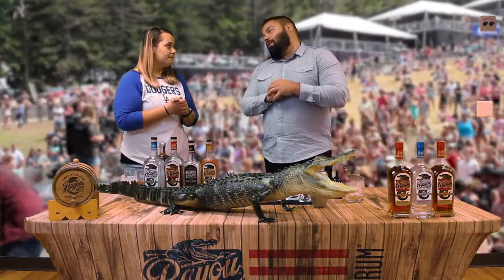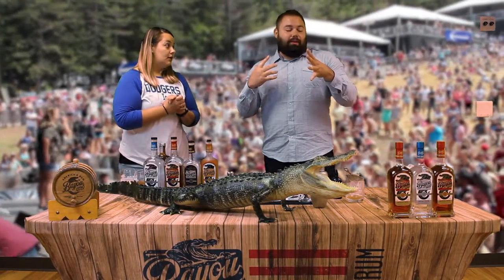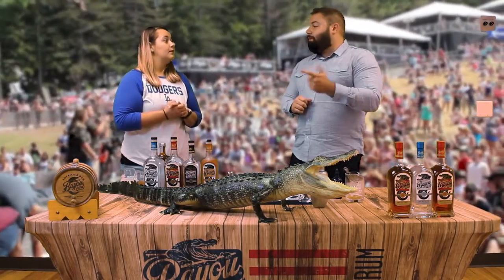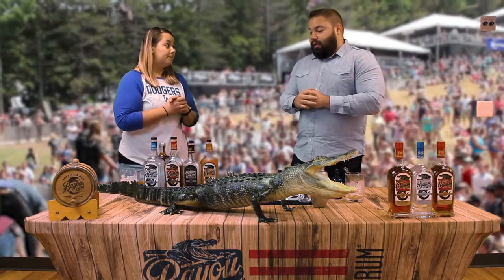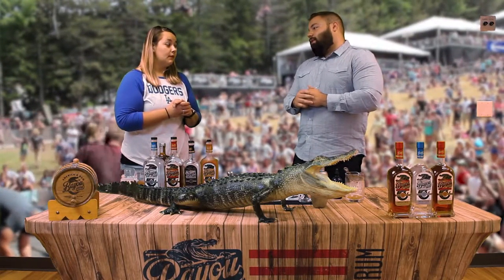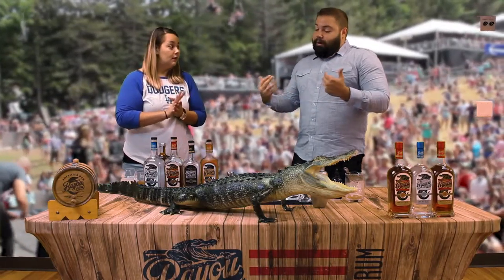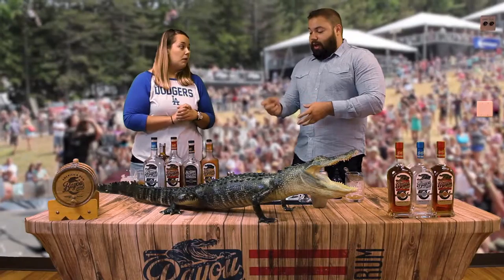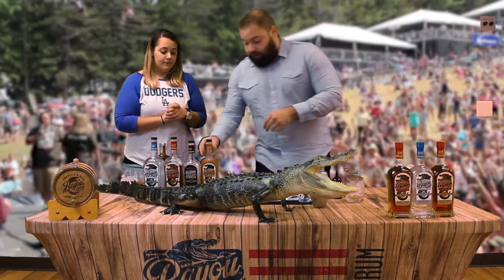The Sazerac was invented in New Orleans. The Sazerac is a fantastic cocktail using absinthe and also using rye whiskey. So being that our Bayou Select is aged in Buffalo Trace bourbon barrels, I've been messing around with some classic cocktails with it, and I was inspired by their Sazerac to make our own.